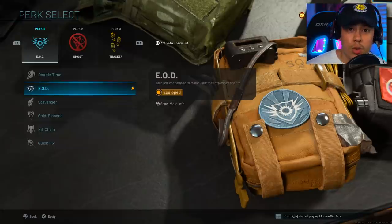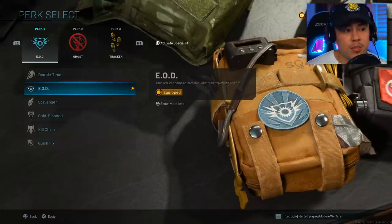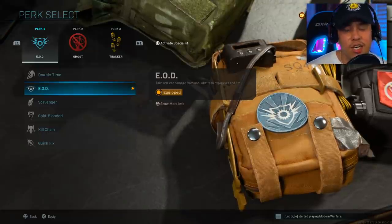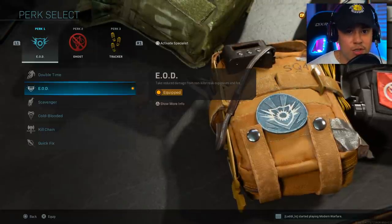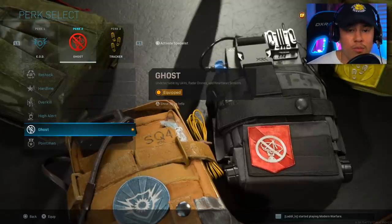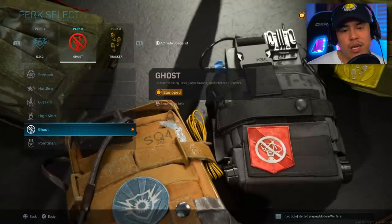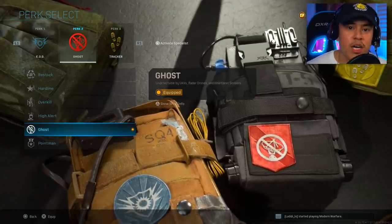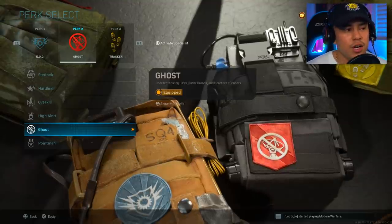Another key component of this class setup is the EOD perk, which will save you from unnecessary deaths when enemies use explosives. Perk two is also important because we're going to be flanking around the map, and the last thing you want is for the enemy to pop a UAV while you're by yourself — you're basically going to stick out like a sore thumb and be an easy target. That's why you've got to run Ghost.